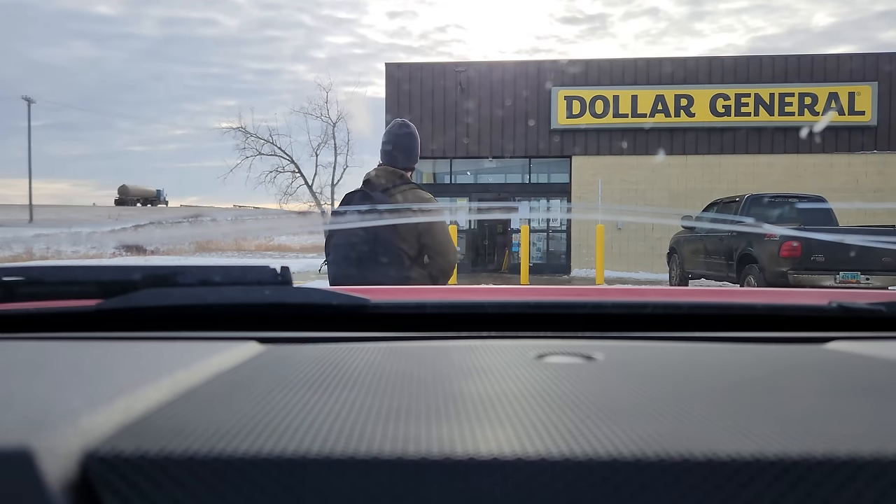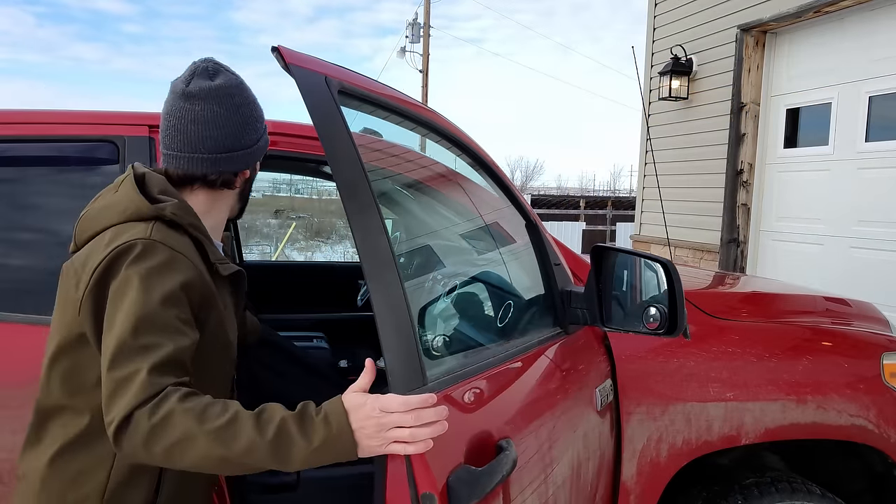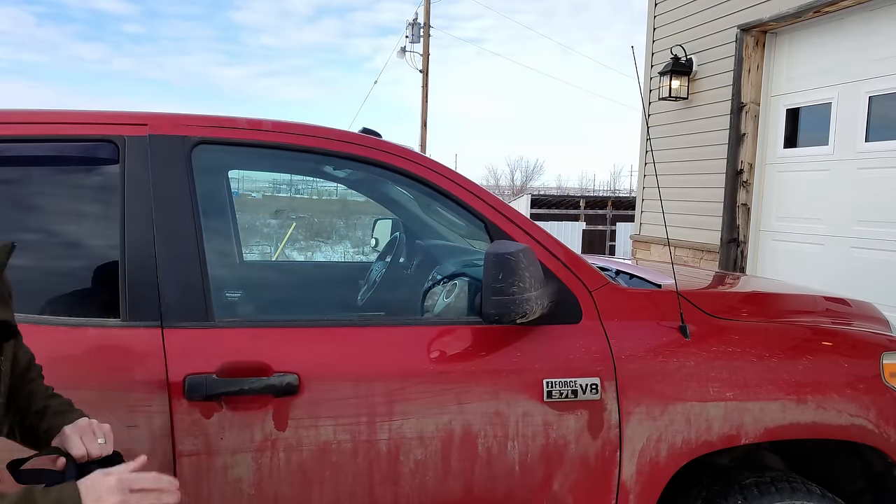In case you ever find yourself going to the most dangerous place in any rural environment — the Dollar General — you might want to have an EDC bag. It's something that helps expand upon the EDC you already have on your person and allows you to have a little bit more capability in the sense of an actual backpack.